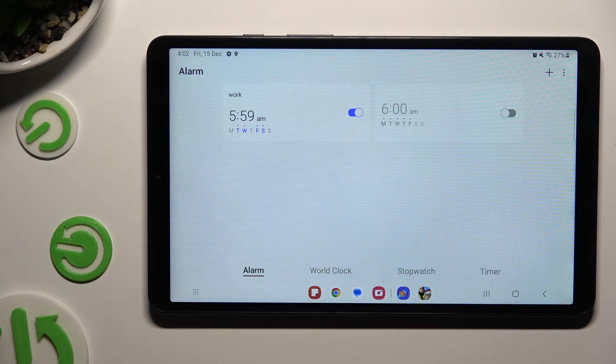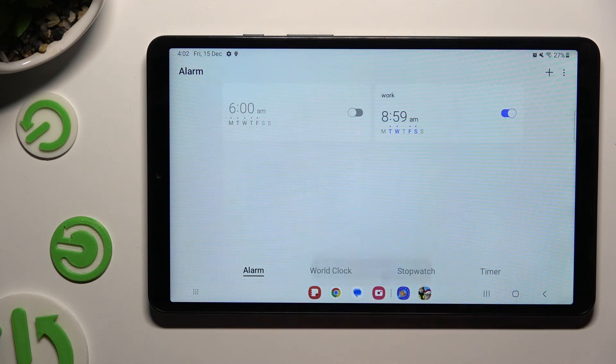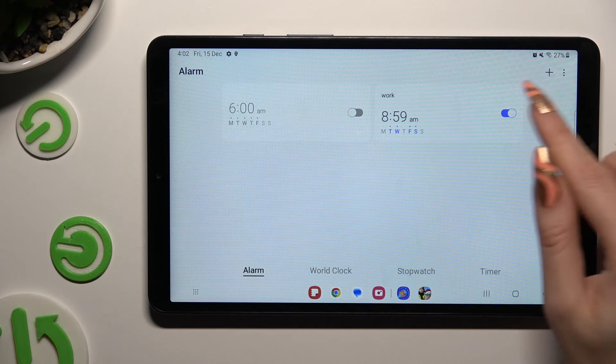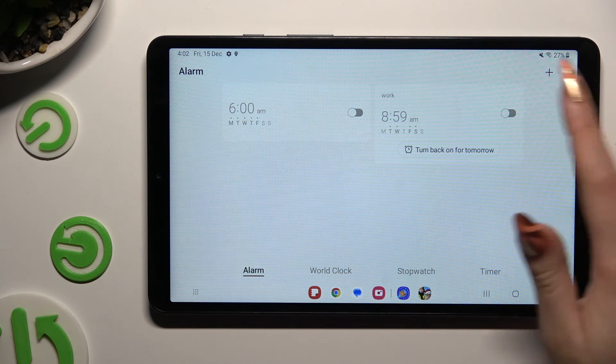If you wish to edit it, click on it, make your changes and click on save. To turn it off completely, use the toggle next to it. And to turn it back on, click on the same — now grey — toggle.